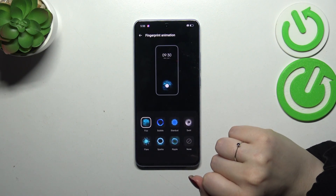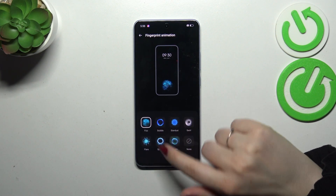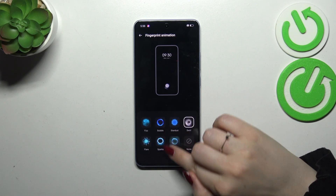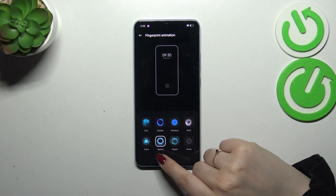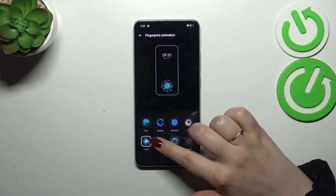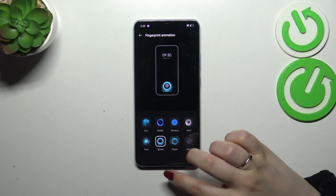Let's check the fingerprint animations — oh, they are quite nice. Simply tap on the option and use it. Oh, this one is pretty. And oh, this one is even better.